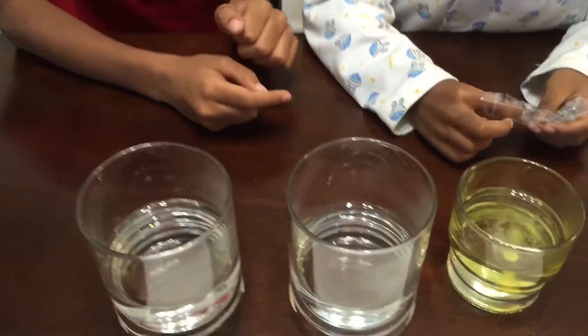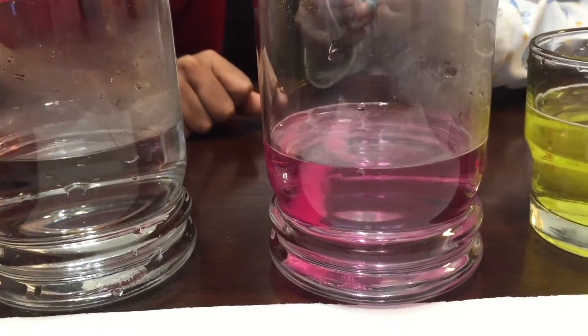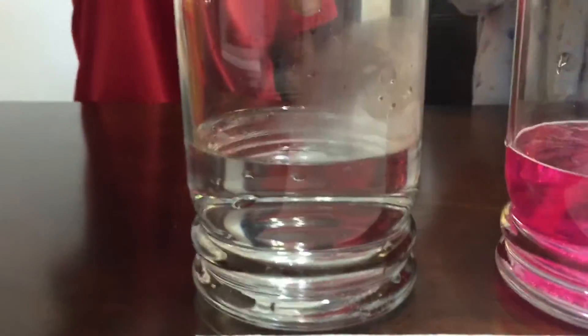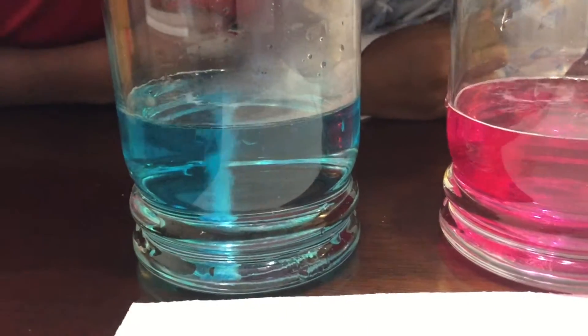As you can see this one is filling with fizzy. Now put it in that one. And now you see this one is fizzy too. And they're running out of fizziness. As you can see, the three are now all activated.